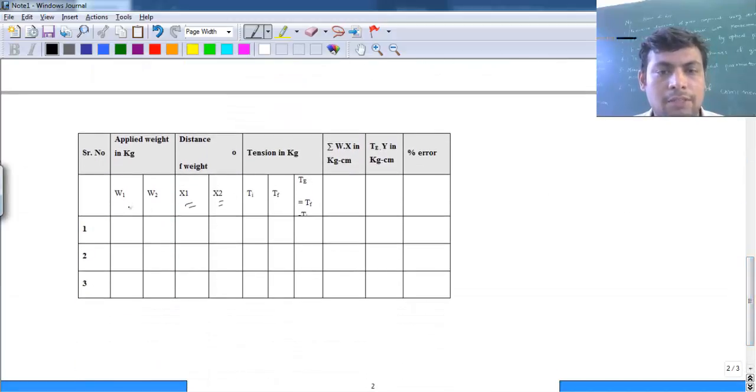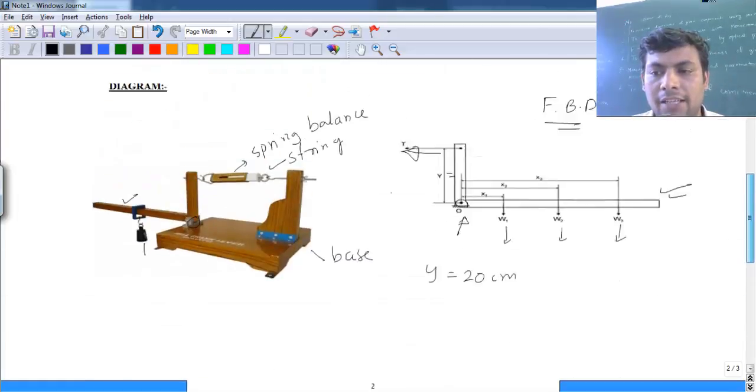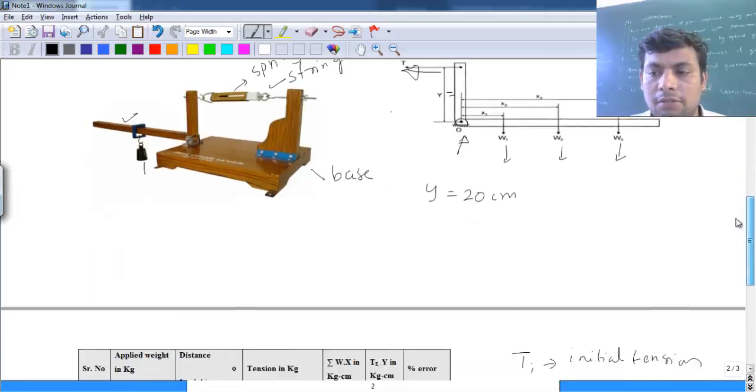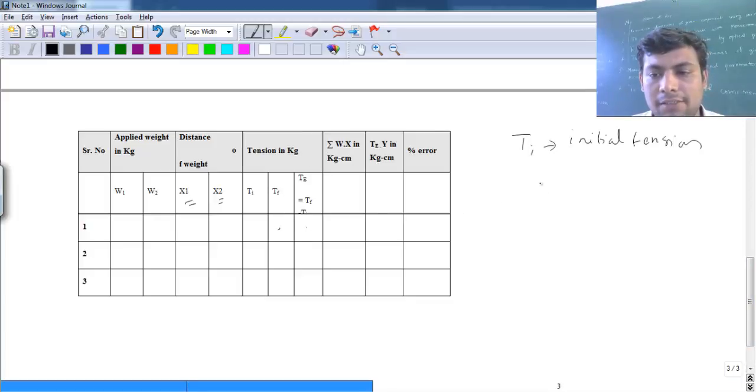For corresponding w1 and w2, we have x1 and x2. Ti is the initial tension — the tension in the spring before we add any weights. There may be some tension either plus or minus that we need to note down. The final tension Tf is recorded after adding the weights, and the difference is taken. Whether we add or subtract depends on whether Ti is positive or negative.